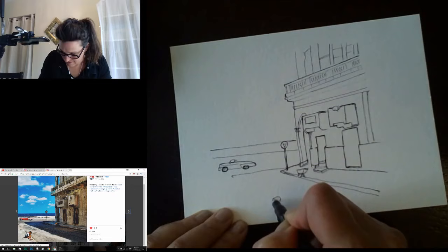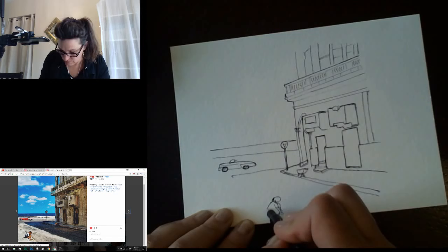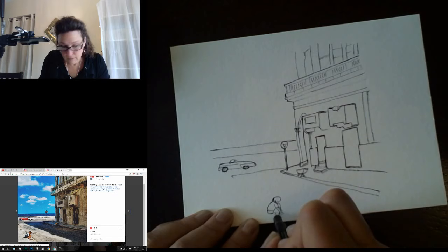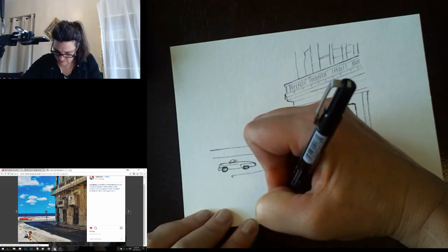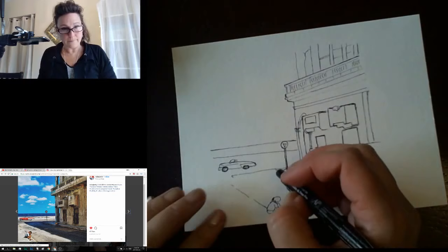His arm is here, his shoulders here, he's gonna come down — back of his shirt comes in like this, comes up, and he's sitting like this. We have his knee here, and he's sitting on the curb coming out like this towards us. This might be everything I'm going to add before painting.